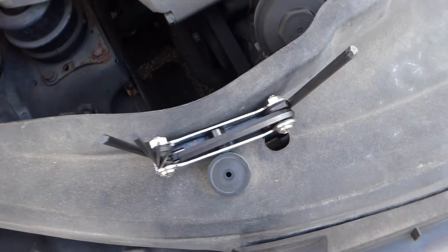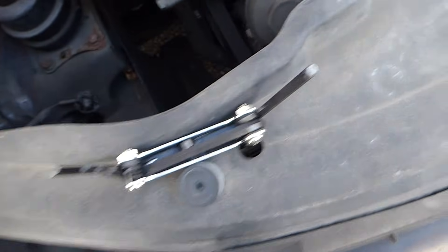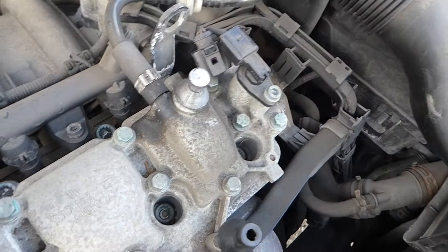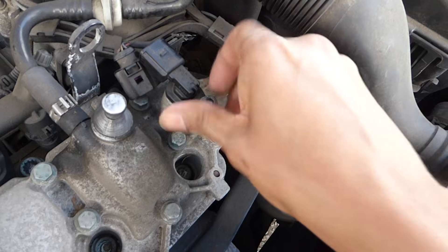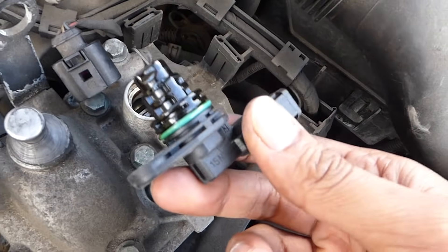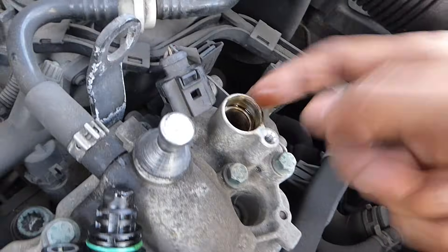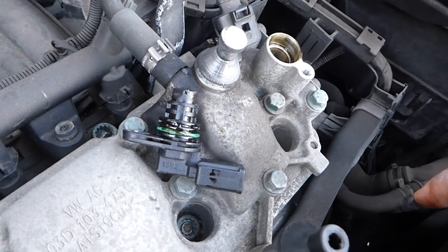To remove the sensor you just need a 5mm allen key — this is just a universal set, really easy to get hold of. Once it's in, turn it anti-clockwise until it's loose, then you can do the rest by hand. Inside there you'll see oil and the camshaft itself. Once you've got the new sensor, take a little bit of oil from the hole and put it around the new sensor seal — it will help give it a better, tighter seal.